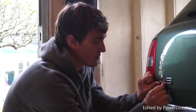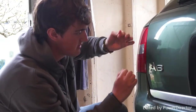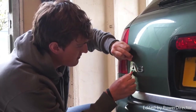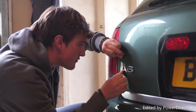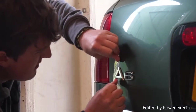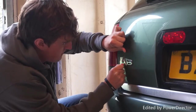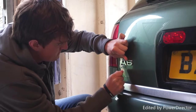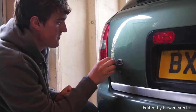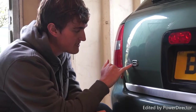Once I've heated it all up and got it nice and warm — and I can actually see it's already moving — I'm going to get the fishing wire and wrap it around my fingers nice and tight. Now I'm going to start to pull it through. It should begin to remove the badge — just like that — and then the badge comes off.